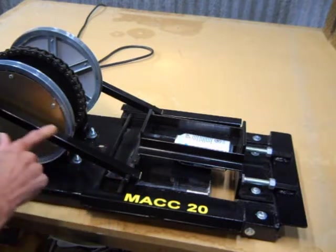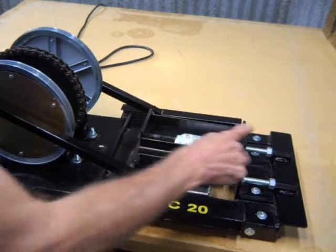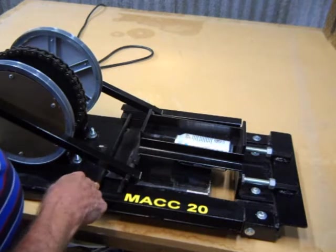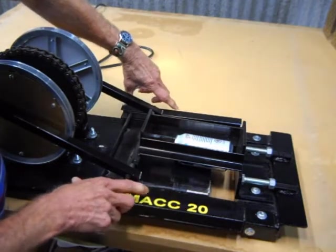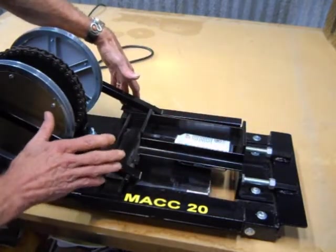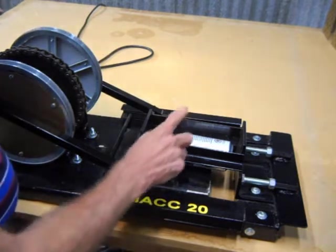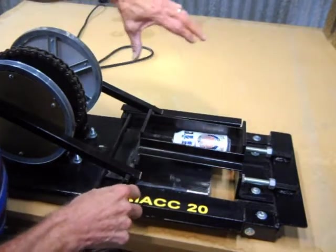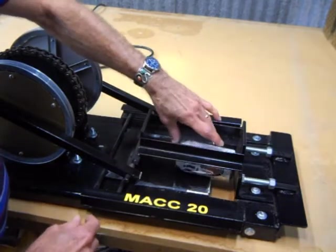These are my pushrods — they're three-quarter-inch steel. This I call the hammer, and this is called the anvil. They're made out of quarter-inch steel angle. The pushrods drive the hammer, and I have a hammer guide so that the hammer stays centered all the way through its cycle — otherwise it has a tendency to go off to one side or the other once it starts crushing the can. I also have these guides here to keep the can in the middle when you drop it in, so it won't roll out to the side.